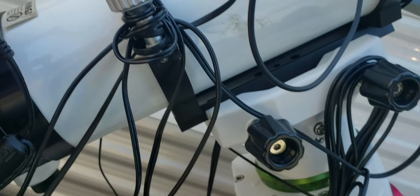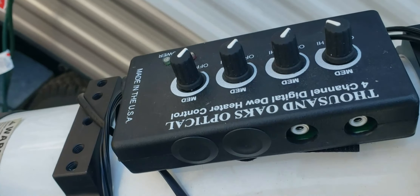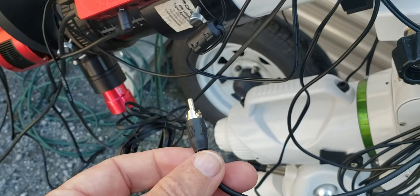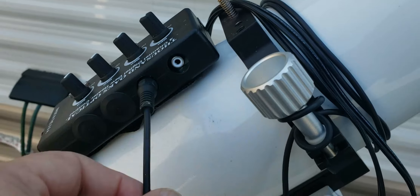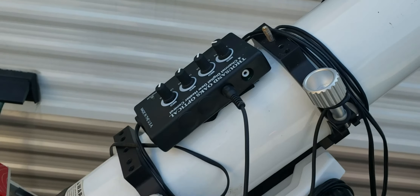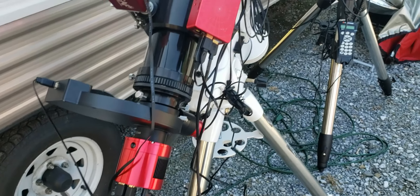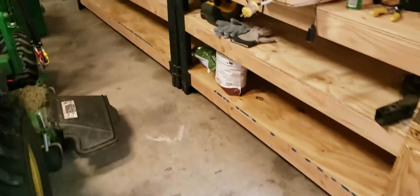My friend might be able to help me rewire this — this is my dew heater controller. I'd like to hook it up to one of the ASI Air ports, but I don't have the right connector right now. This is a good dew heater by the way — Thousand Oaks. If you need a dew heater I'd recommend them. It has four separate controls, but it won't connect into the ASI Air, so I'm going to have to figure out how to hook that up. I'm not an electrician, so I'm not sure exactly how to do that — he said he might be able to help and I might take him up on that.